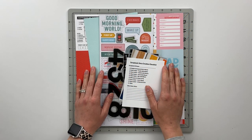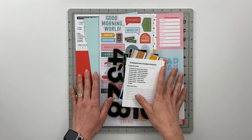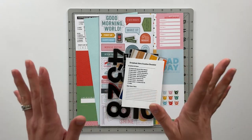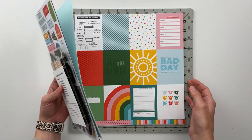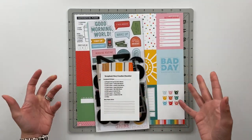Hello friends and welcome back to my crafty space. In today's video I am going to be project planning using the Good Morning kit from Paper Person. I am so excited to dive into this kit and figure out the different kinds of stories that I can tell about our mornings or just about life in general.